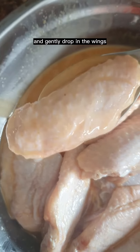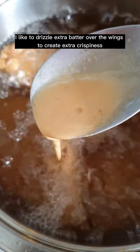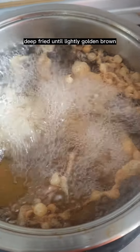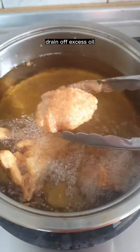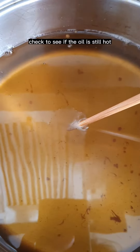Heat four inches of oil and gently drop in the wings. I like to drizzle extra batter over the wings to create extra crispiness. Deep fry until lightly golden brown, pick up all the batter bits as well, and drain off excess oil. Rest for five minutes.